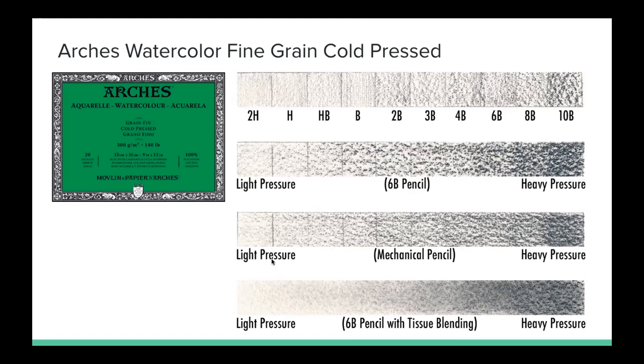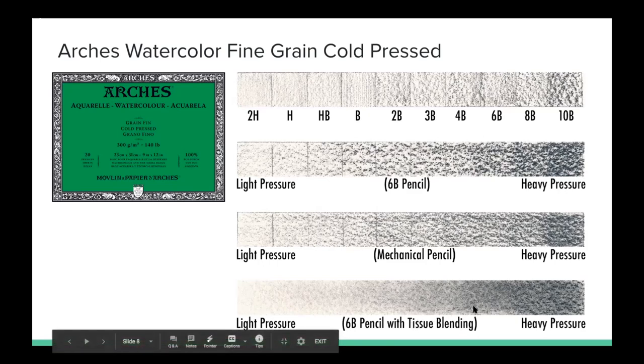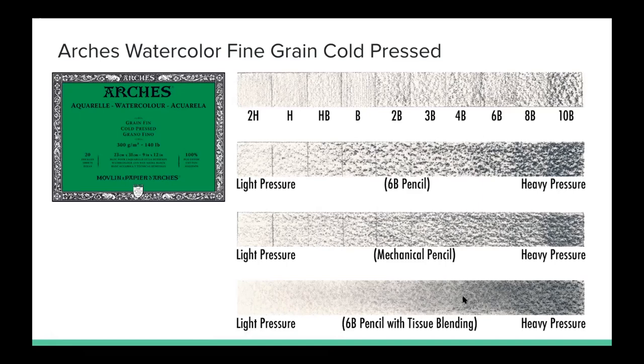Just changing up the pressure with a mechanical pencil, you can see that I was able to get a little bit more into the inside of those crevices than I would have with a traditional 6B pencil. Something about that super fine point of a mechanical pencil is helpful in filling in a lot of the crevices you might find in a more rough-textured paper. And here again I'm blending with the tissue, and it does kind of help to soften out those transitions, but you're still always going to be able to see that really heavy grain in this watercolor paper.